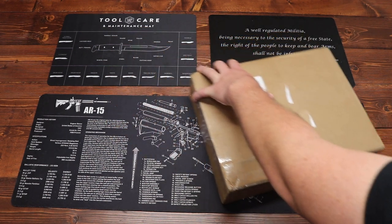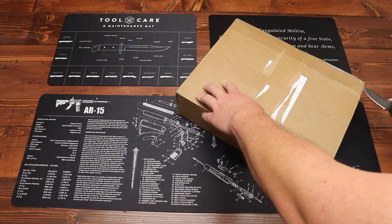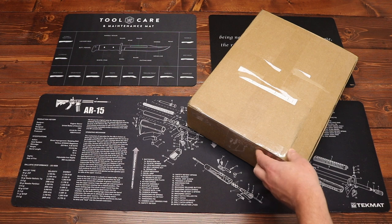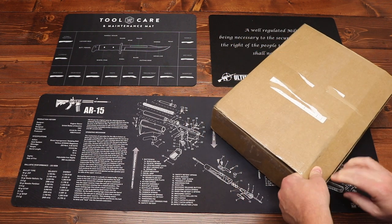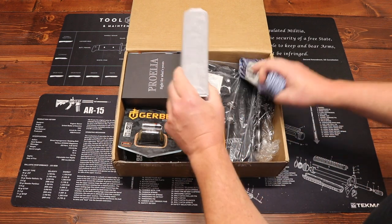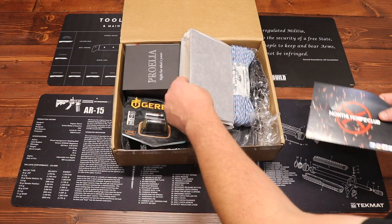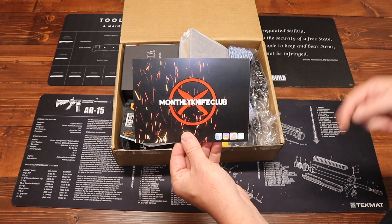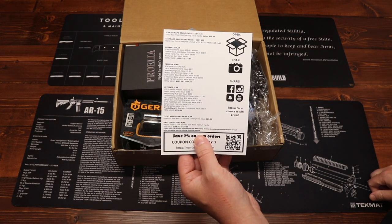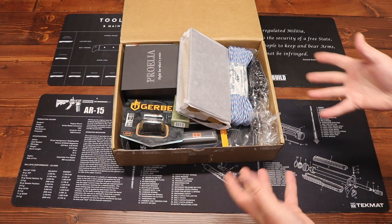Let's go ahead and get into the August box. They taped it up pretty good this month. There's our Monthly Knife Club box card, which lists everything that comes in each one of their different plans as well as associated costs. We're going to be paying attention to the ultimate plan here, and this particular box is going to be the EDC name brand folder box. Let's get into everything else that's in the box.